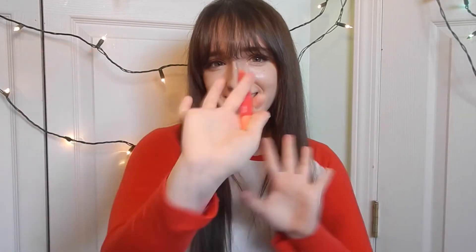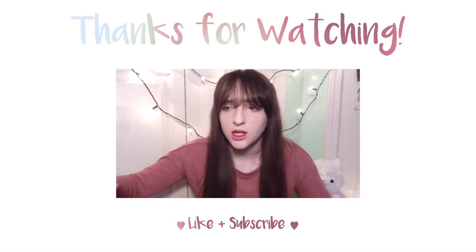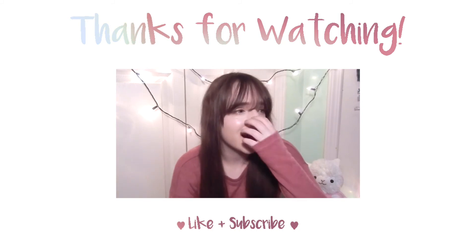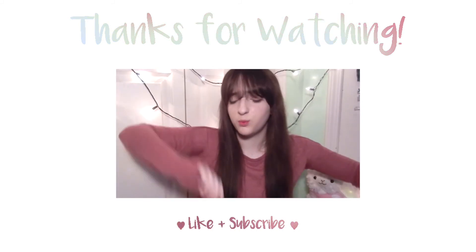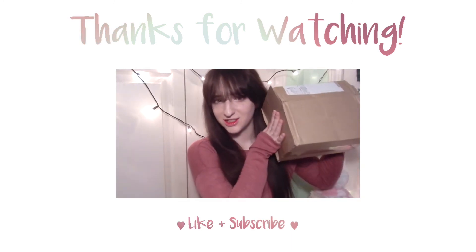Make sure to like and subscribe for more videos. Thank you for watching and until the next video, bye guys!